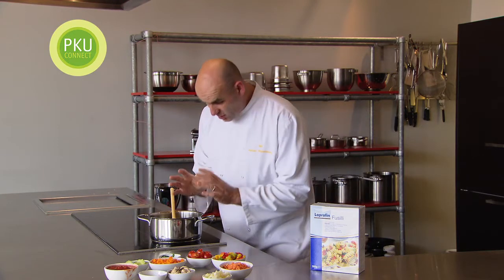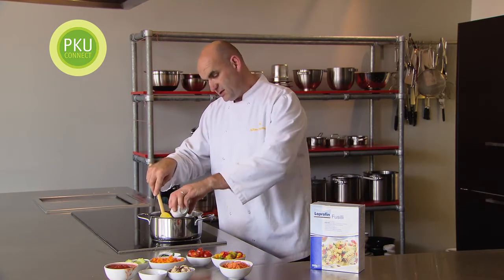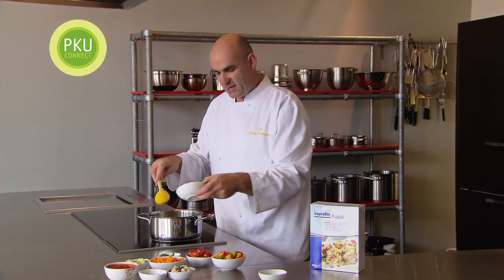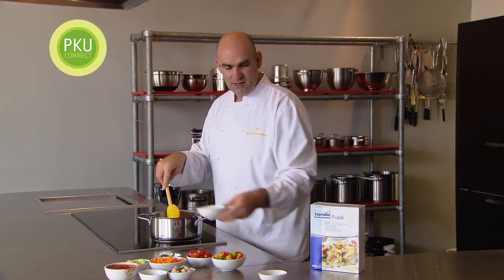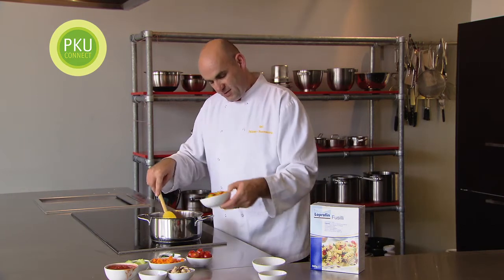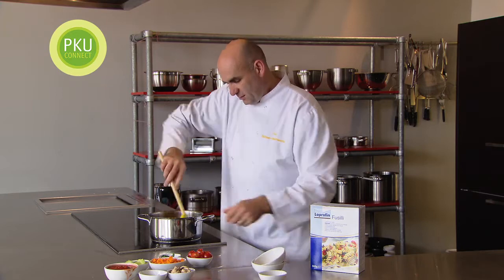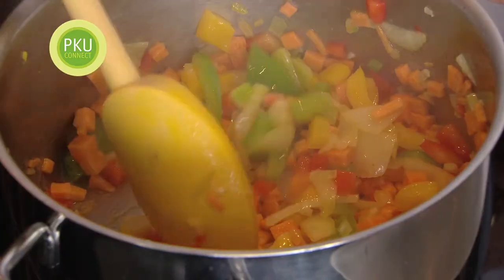We're going to make sure the oil's up to temperature again. It's really important whenever we're making anything that the oil's always up to temperature. We've got some nice onions — put the onions in there, then put the pumpkin in, and then the nice mixed peppers. Off it goes — give it a nice little stir and keep it moving around the pan.